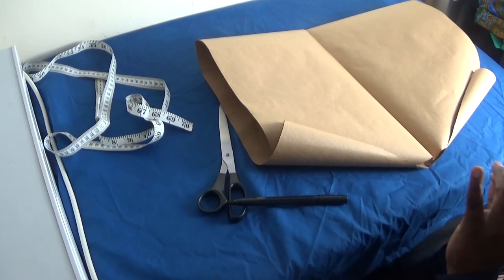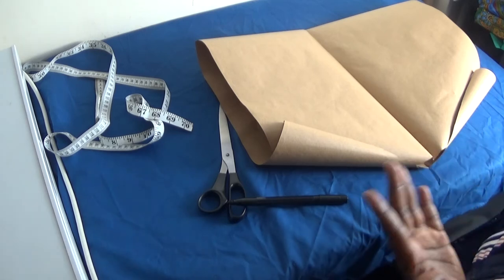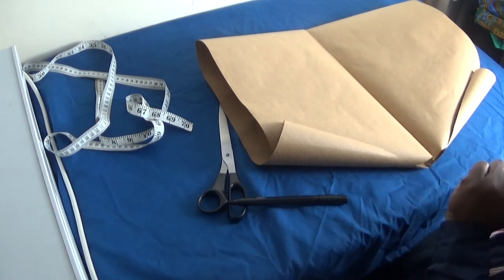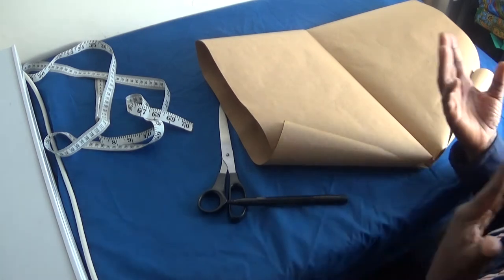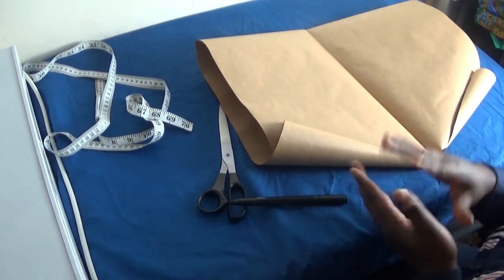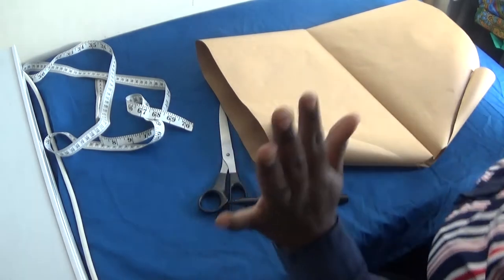So I'm going to make a pattern, a circle pattern, that you can easily use to cut out your fabric. You don't need to stress around about how many lengths you're going to fold. So let's get started.